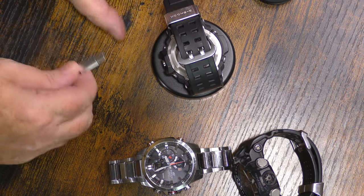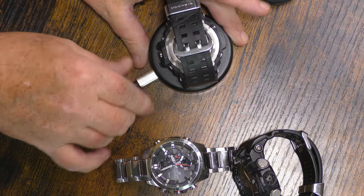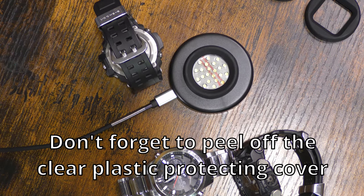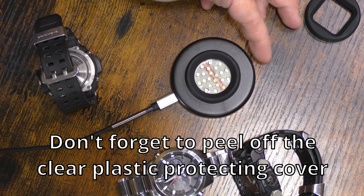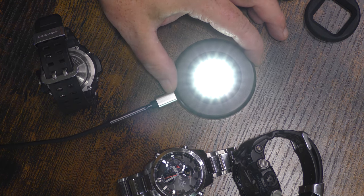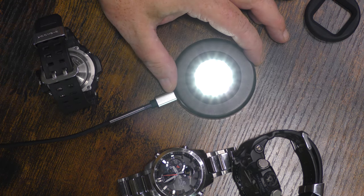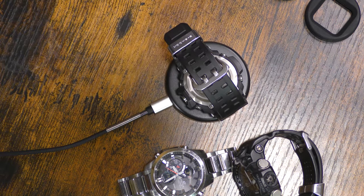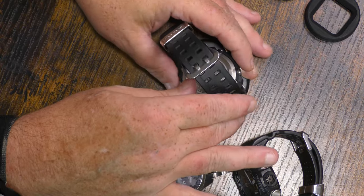I'm going to show you guys how it works, because it has two brightness settings on it. It is USB-C, so it doesn't matter which way you plug it in — it'll work. It is plugged in. You push the button on this side, right here, and you push it once for high, push it again for the lower setting, and push it again for off. I would just set it on high, put your watch on it, and Bob's your uncle.